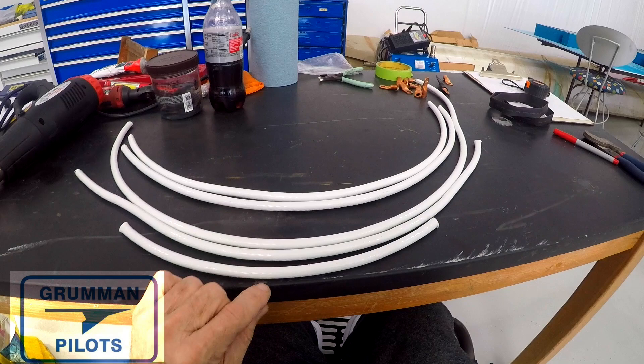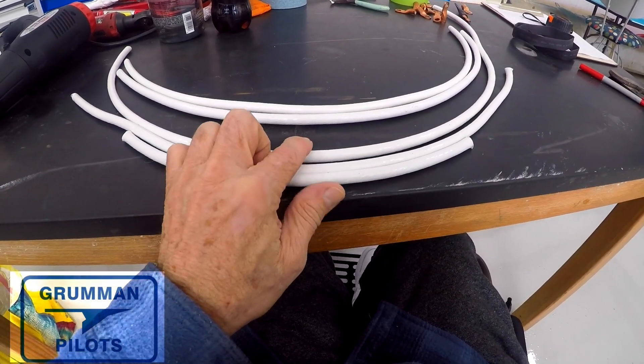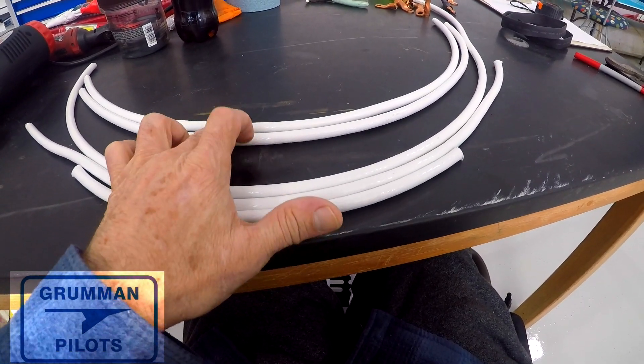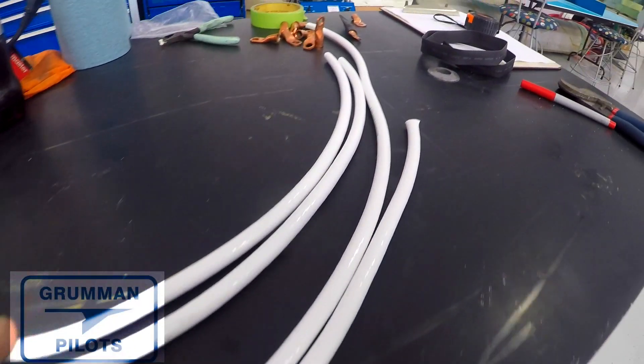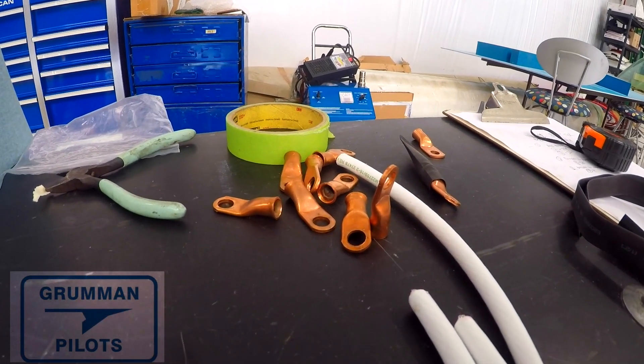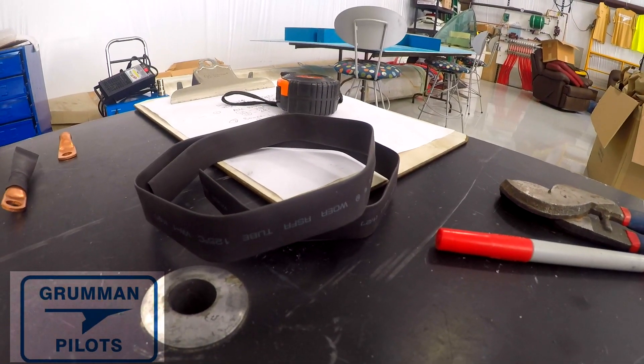Good morning ladies and gentlemen and welcome to Grumman Pilot YouTube channel. Today we're going to take some new wire and some new connectors and make a new aircraft battery cable. We're also going to make a couple of cables for the aux power port. Those are the solid copper connectors we're going to be using, and there's the heat shrink tubing we'll use to keep everything weather-tight in the engine compartment.